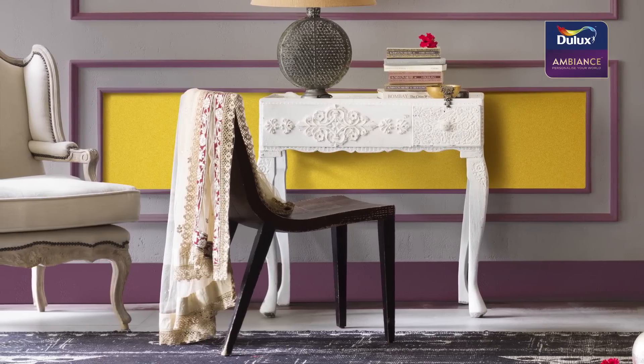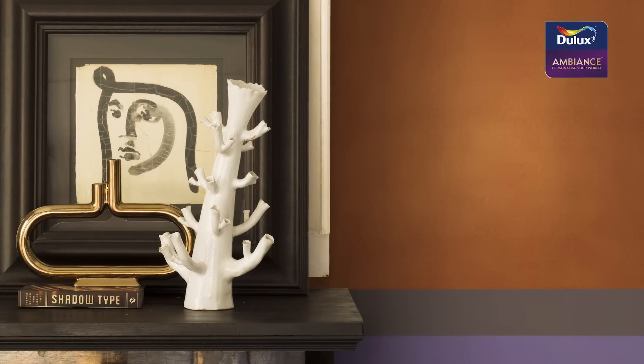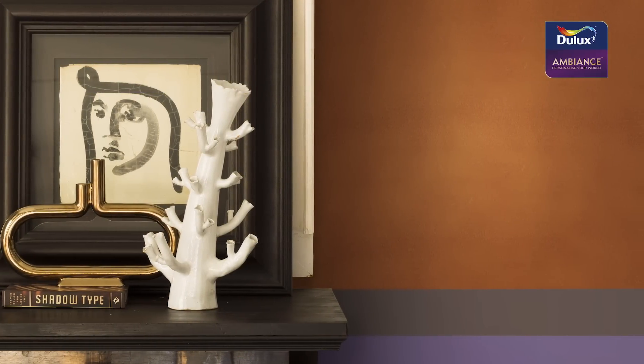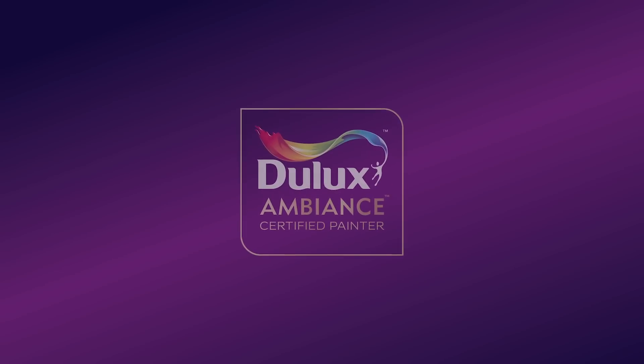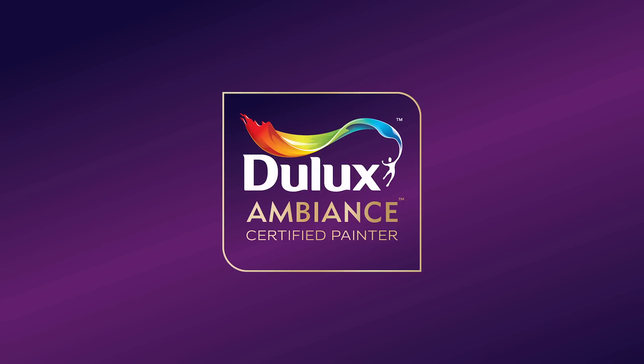You can personalize your world with metallic sophistication in just a few steps. Start by choosing your desired color of Dulux Ambience metallic. Your certified Dulux Ambience painter will create your Ambience metallic effect through the following steps.